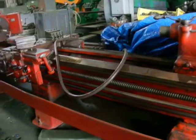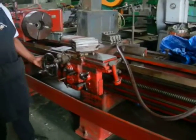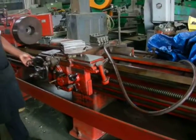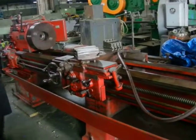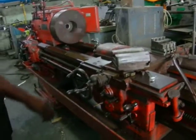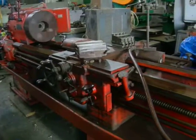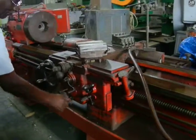We have a Leblon engine lathe 18x102 which we will start off. The mechanical clutch is working very good. At the moment the bar feed is working. Now we have the cross slide engaged and working.